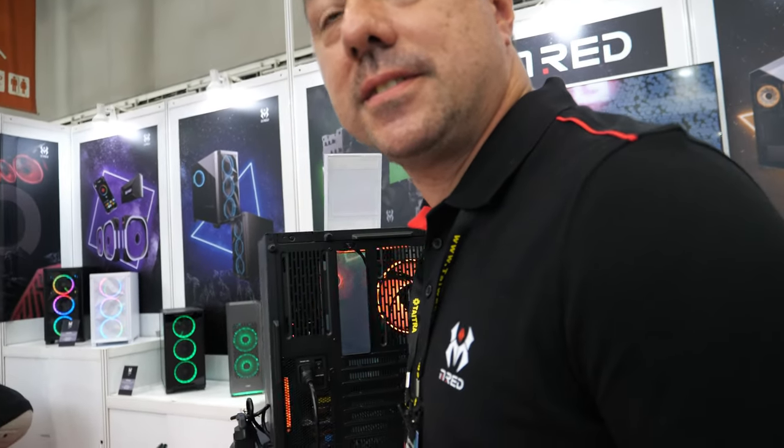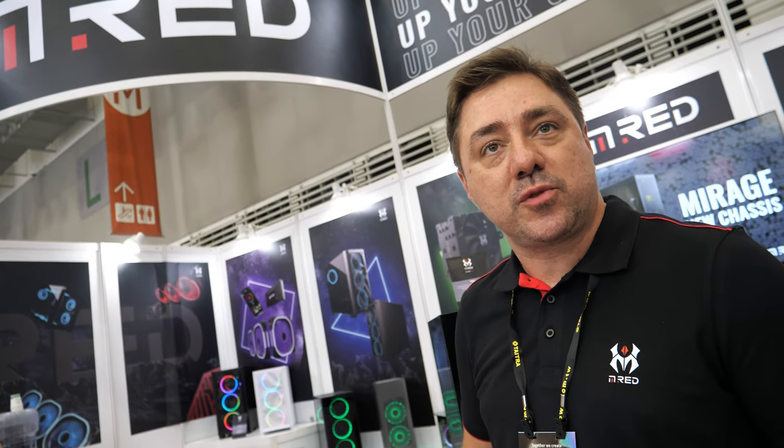What is your biggest competitor? My biggest competitor today is everyone, since we are launching our brand. And if we're speaking about brand image, the brands that I like would be Cooler Master, Fractal, Thermaltake — those brands look really cool to me.